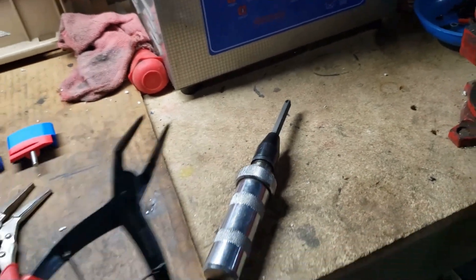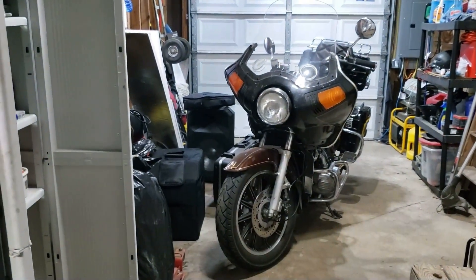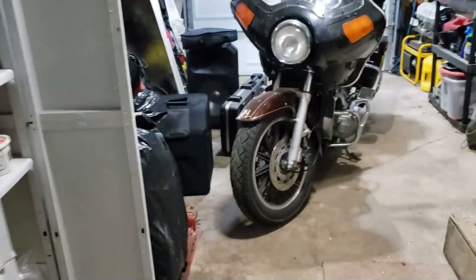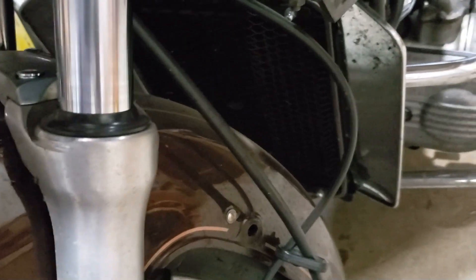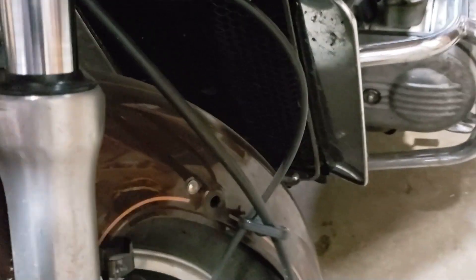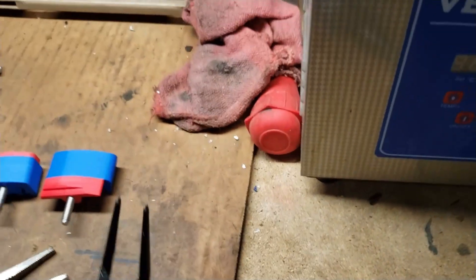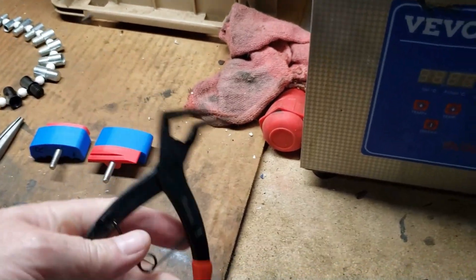As a side note, if you're doing seals or anything for the suspension — to get under this cap, down in here there's a big C-clip that holds the inner seal in, and it's deep. You really need something with a deep nose on it to get down in there and reach those C-clips. I paid about eight bucks for this on Amazon.